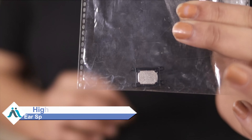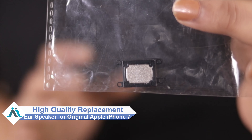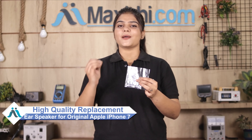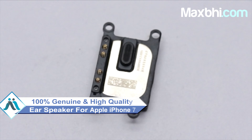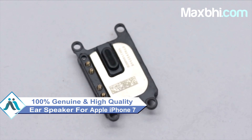Don't worry. You can now buy a high quality replacement ear speaker for your Apple iPhone 7 at a very affordable price from Maxp.com, and can fix your phone yourself at home or get it repaired by any professional very easily. The ear speaker is a 100% genuine quality product which works similar to your original product with a perfect fit for your Apple iPhone 7.